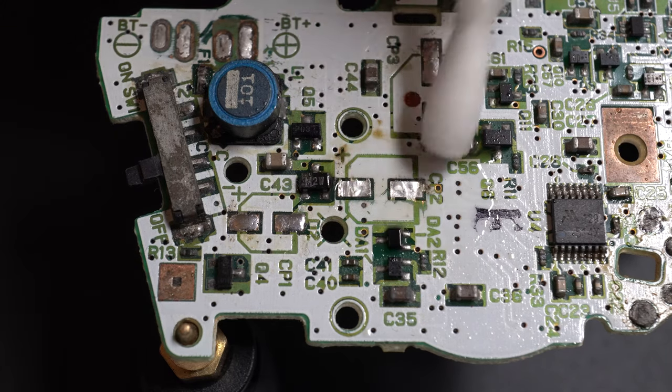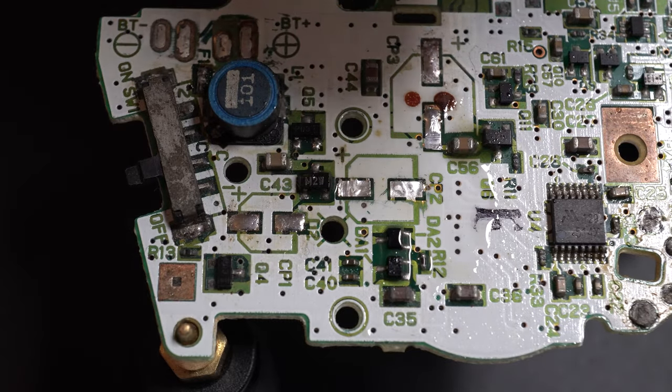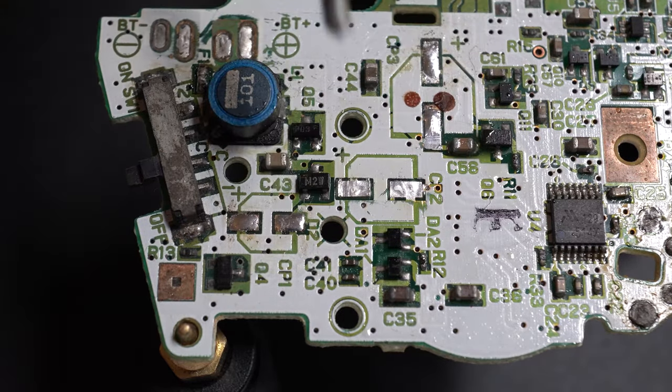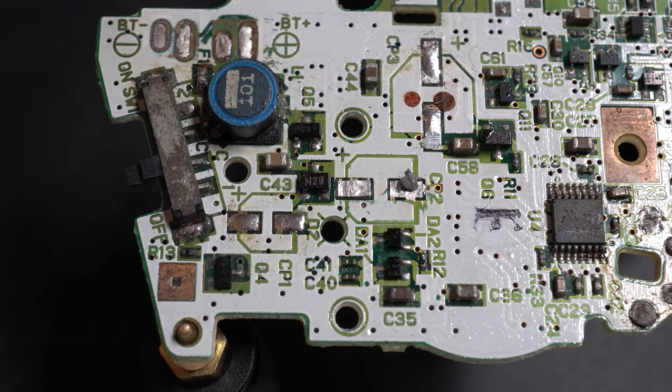When replacing the capacitors, first clean the board — make sure it's nice and clean before you put down the new capacitor. Get rid of any flux left over from removing the old one and just clean the board up in general.